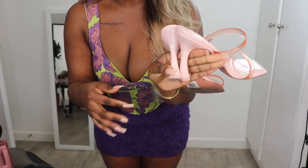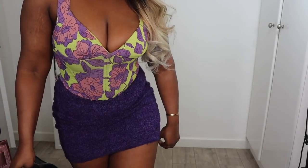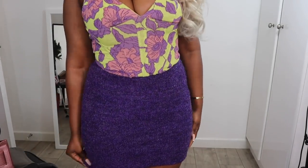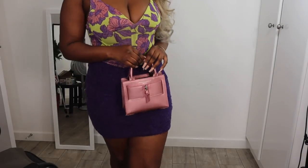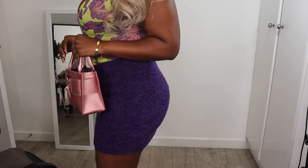The heels are so cute and very comfortable — not too high, because you guys know I can't really do heels that are too high. The only thing about this skirt is I kind of have to keep pulling it down. You guys let me know what you think of this fit — I think this is cute.